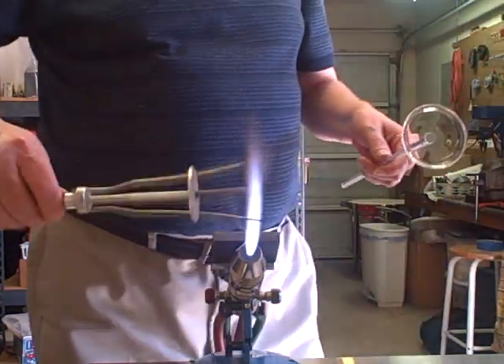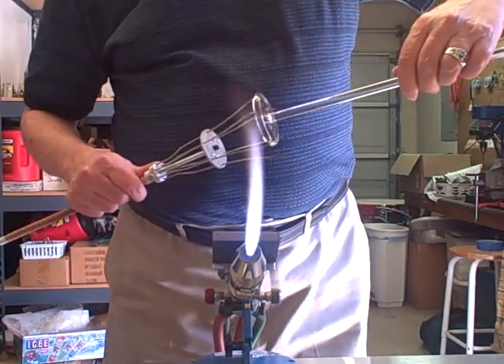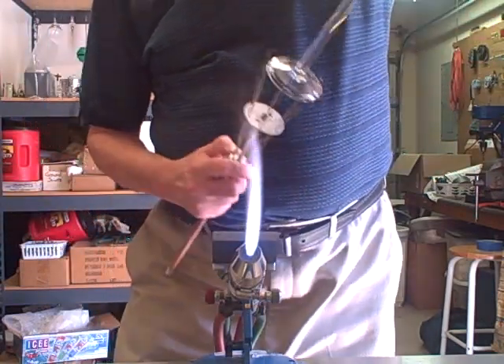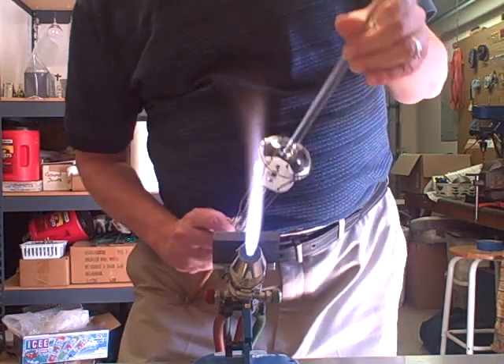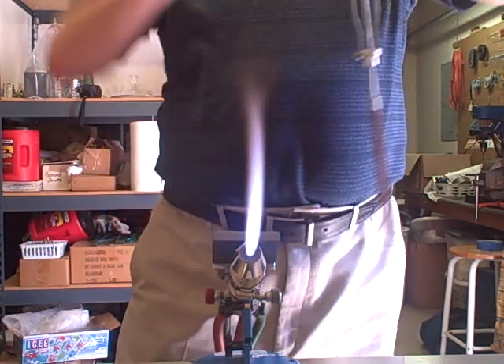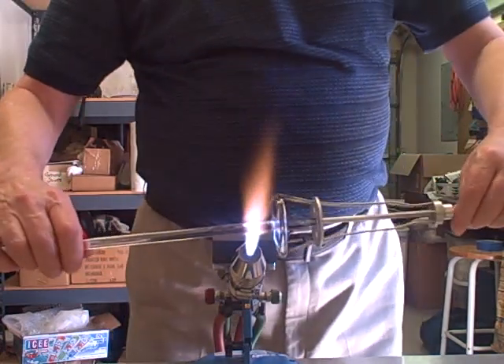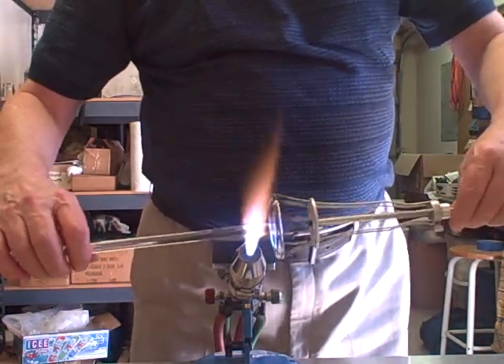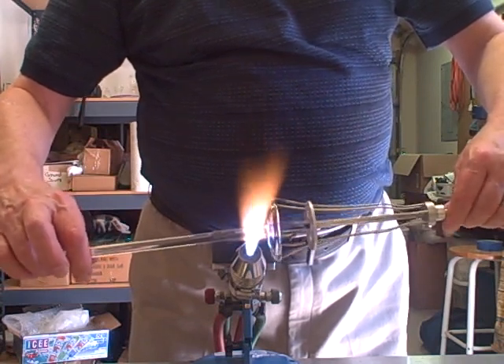Then I'll take my claw grabbers and warm them up a little bit. Then I'll cut my rod off — I'm going to leave about a half inch on there so I can make my whole wheel.